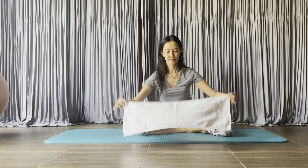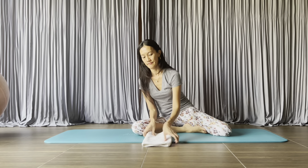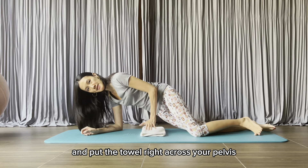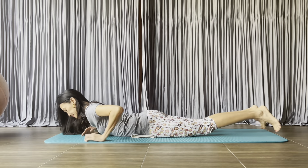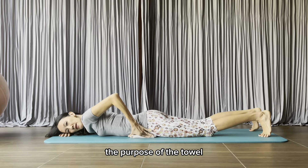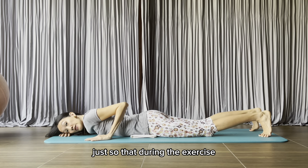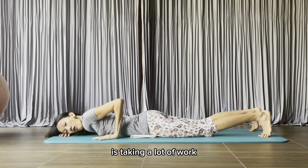Fold your towel twice. Lying on your front and put the towel right across your pelvis. The purpose of the towel is to give your lower back some support, so that during the exercise you do not feel like your lower back is taking a lot of work.